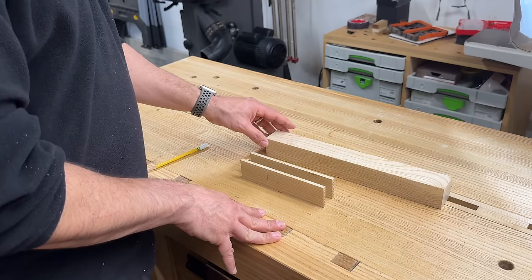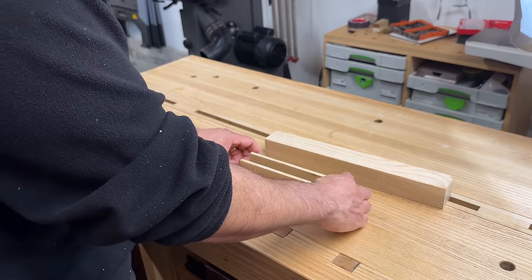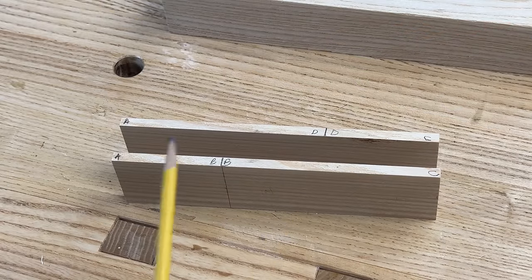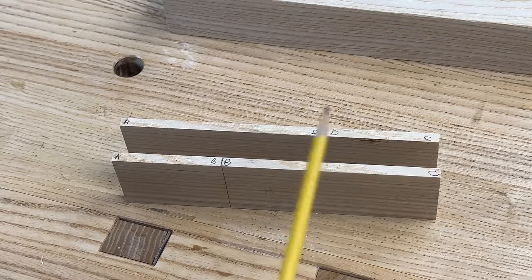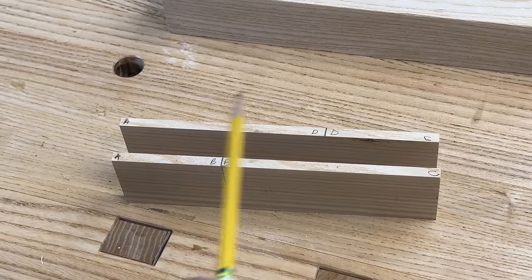Here are the two pieces I ripped off of this board. I trimmed them because I didn't need the full length. It's really important that we keep them in the same order that we ripped them off the board — this order is crucial for a four corner match. We're going to have short side, long side, long side, short side. We labeled them with letters so we don't get confused. Now we're ready to cross cut them to length.